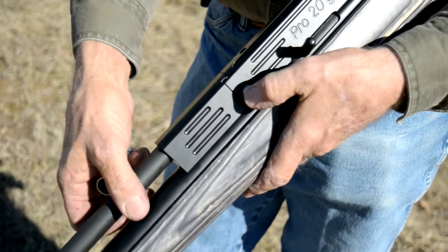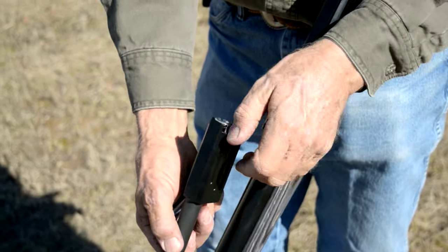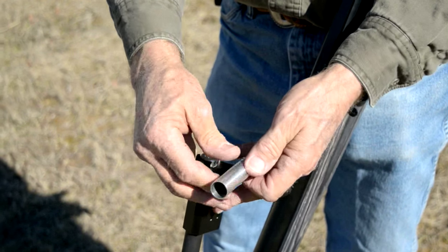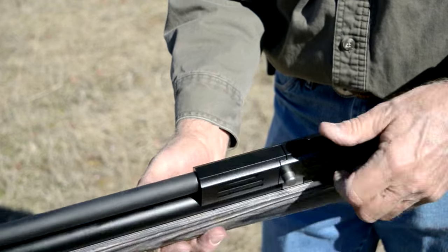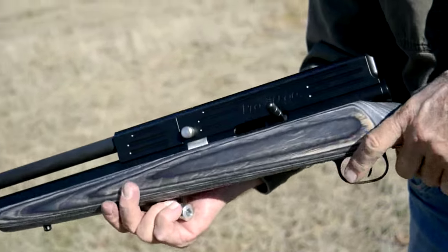It's a simple break-open shotgun. You just push the release button. The action will pop up. Take your shell out, drop your other one in, close it back till it snaps. Always make sure that it's snapped good. Cock it right here — back — your hammer is cocked. It's ready to fire.